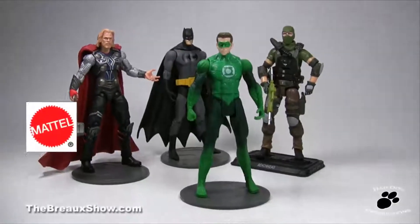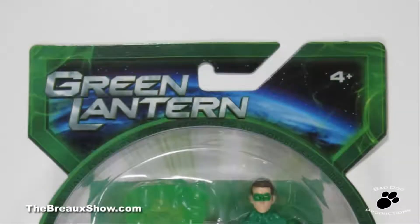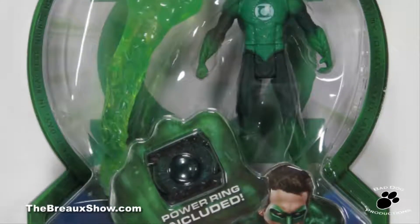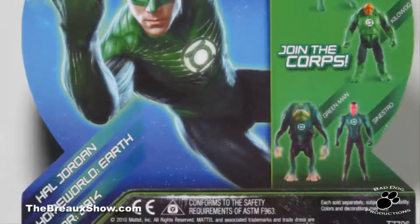This figure is made by Mattel and is in the 4-inch scale that other figure lines like the current G.I. Joe and Marvel Universe figures are in. Looking at the all-green card design, it has a great look, especially with the bubble shaped like a Green Lantern. The back also gives us a little bio of Hal Jordan and peeks at other figures.